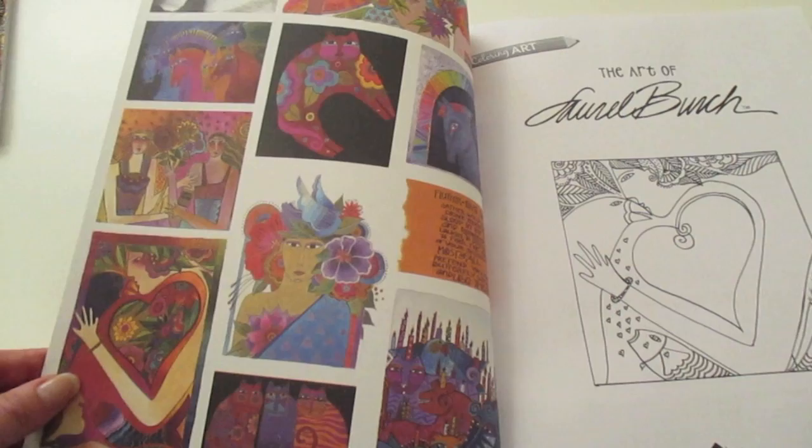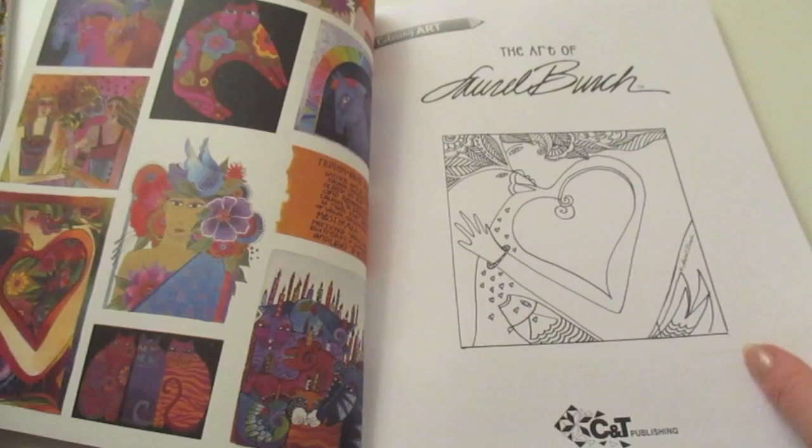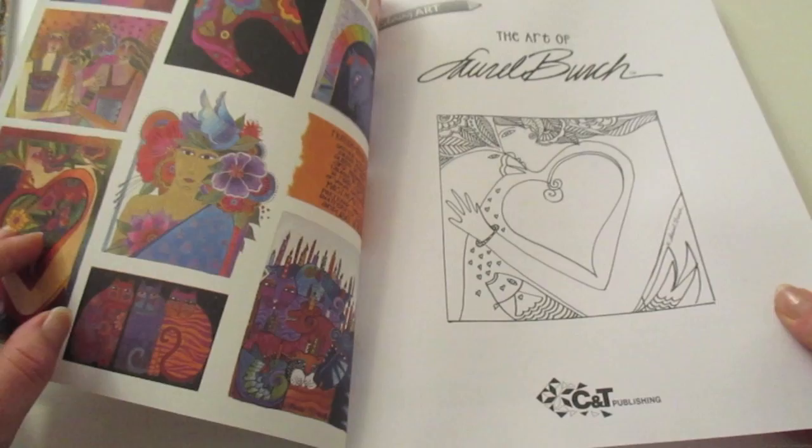On the inside cover we have some beautiful illustrations, or more coloured images, and if you're familiar with her artwork, that style is something you'll probably recognise. We've also got a nice little title page here with a simple little image to colour in.